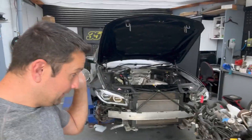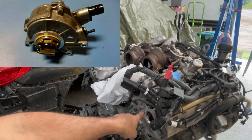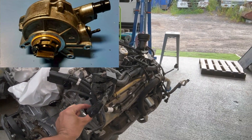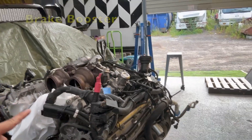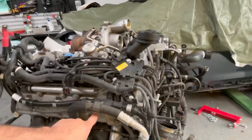This is a 2015 M5, an LCI. In this engine we have a vacuum pump which I've already removed — it sits here and has two connections: one thick one which goes to the brake reservoir, and another smaller one which this hose connects to. From this hose, you can see it runs down here parallel to the engine